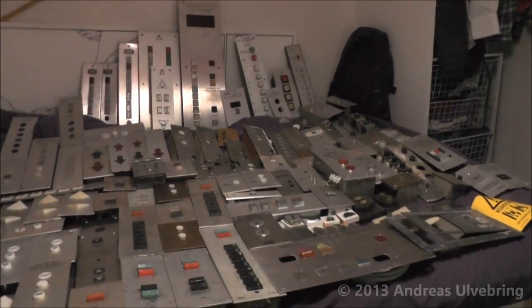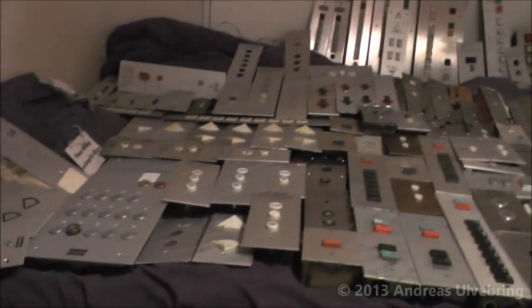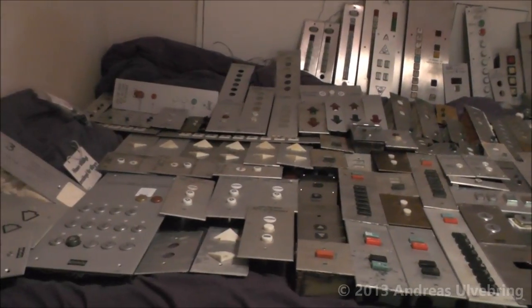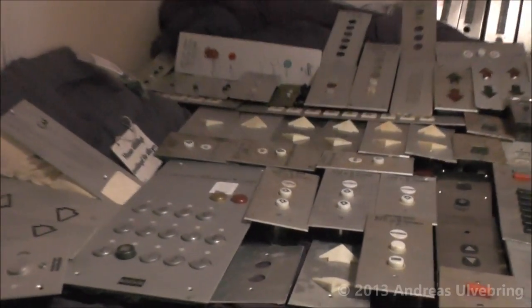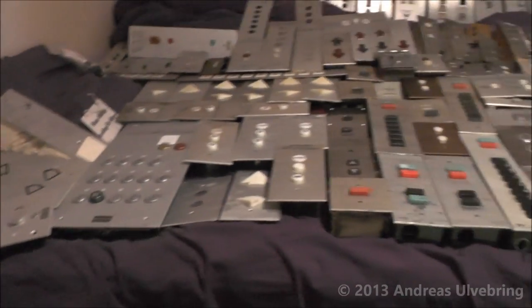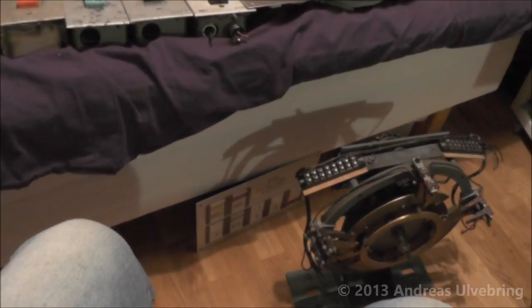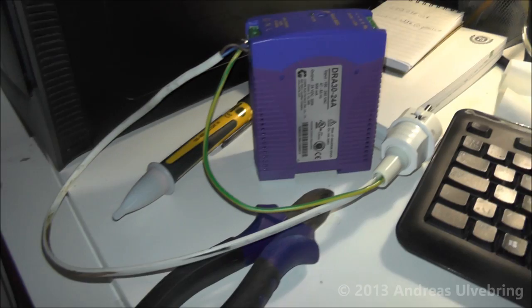And some of them will even be on sale. So if you are interested in anything, just let me know and I will give you a price. I hope you enjoyed my elevator parts collection for this year. And that's it.